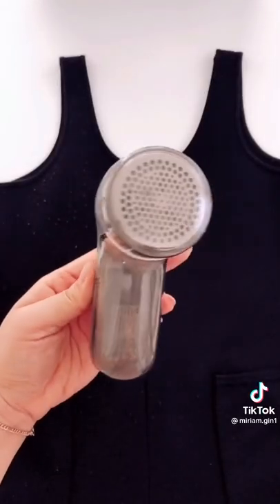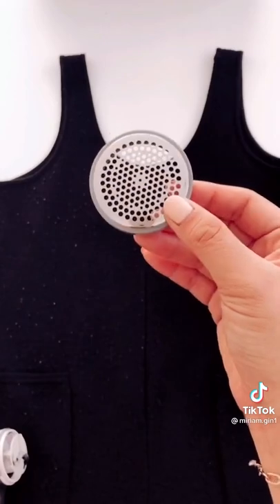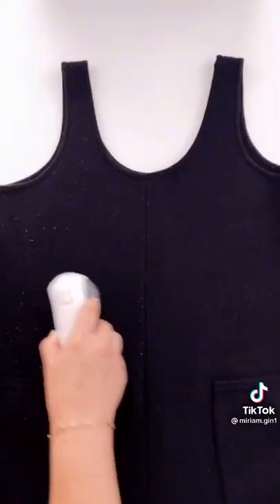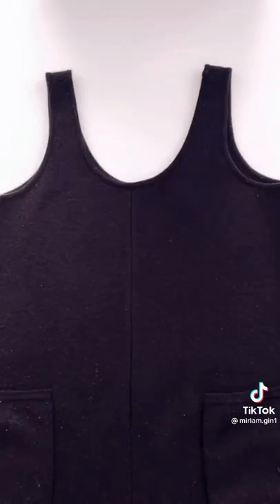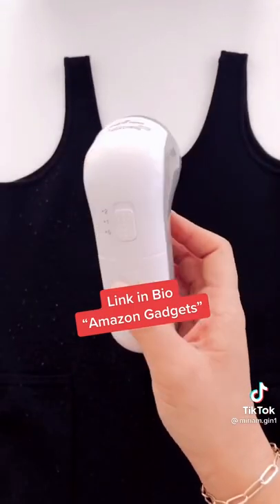This is a number one bestseller with over 57,000 reviews. I personally have owned mine since 2019. It's seriously the best little tool to remove fabric fuzz from your clothes, blankets — I've even used it on furniture. Link in bio.